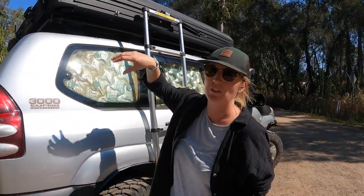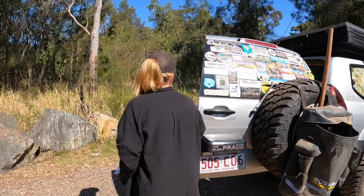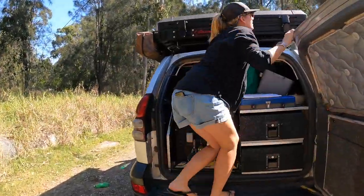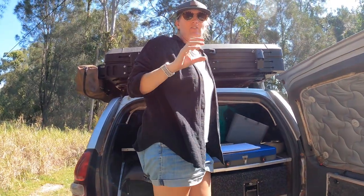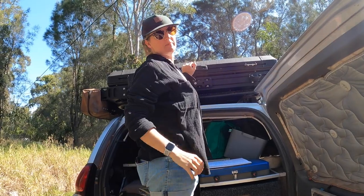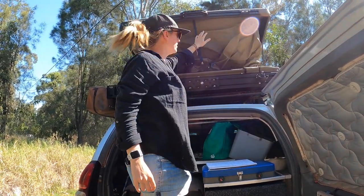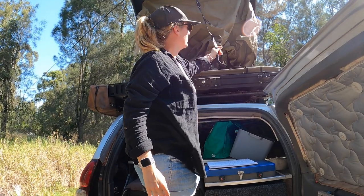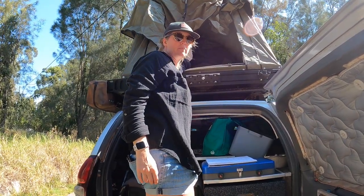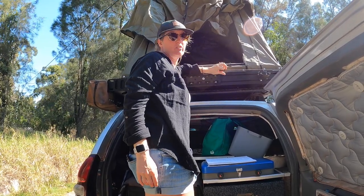Moving around to the opening of the actual tent — the Max is a traditional clamshell tent, it just opens one way, it's got the same gas struts as the Alpha. It does have elastic that goes around it, but we've used it on both tents and found it's not that useful, so we don't really use it.